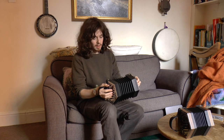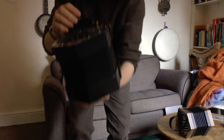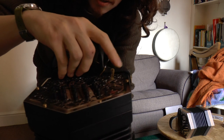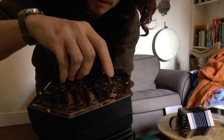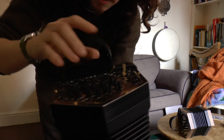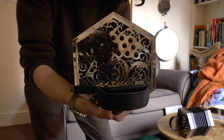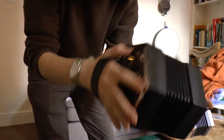This is a CG Anglo in Wheatstone tuning and this is a GD Anglo in Jeffrey's tuning. This CG has an air lever as opposed to a button, which I've changed the design of a little bit to make it a bit more elegant and a bit simpler. It's got a cloth insert behind the fretwork, mostly for visual effect but it also keeps dust out.